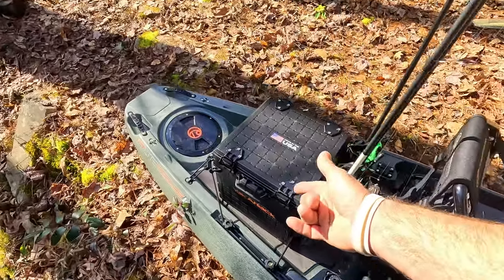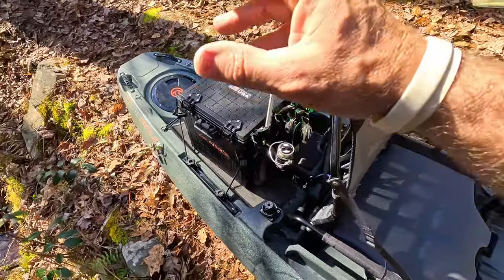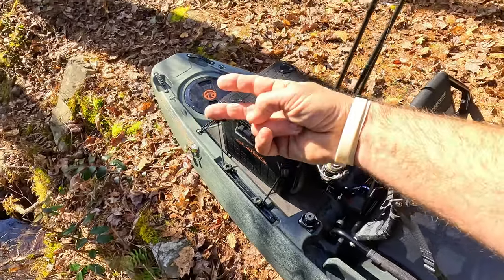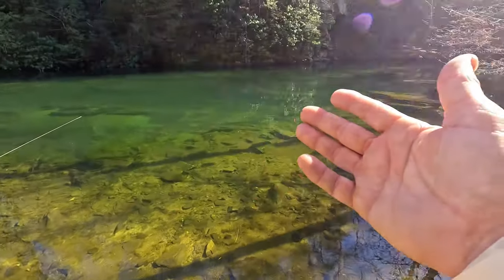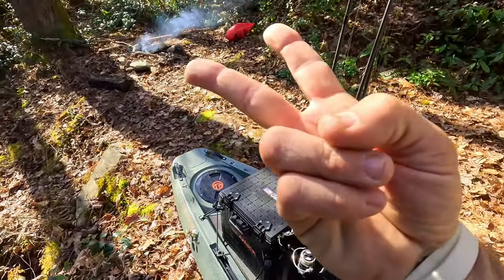Leave a comment below on what you use as far as a fishing crate, or if you've used the BlackPack Pro, what your opinion is on it. If you're a kayak angler and you need a place to put your baits, I highly recommend the BlackPack Pro. That's all I got everybody - let's do some fishing. Check this out, the water is crystal clear. Let's go do some trout fishing - that's a river up there, so let's get out of here!